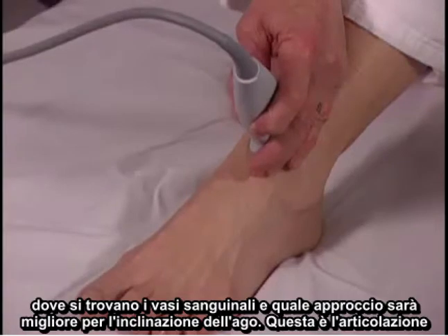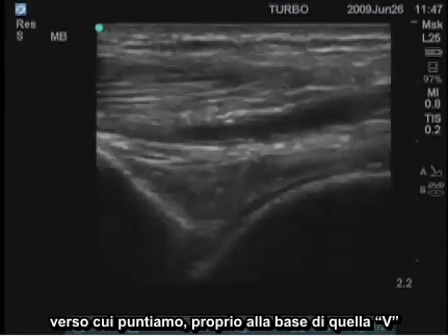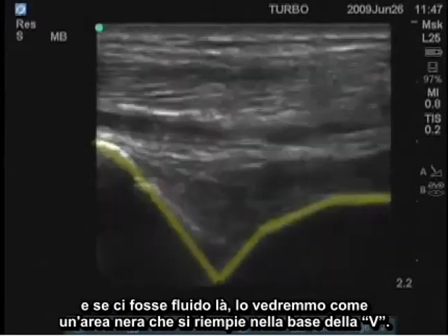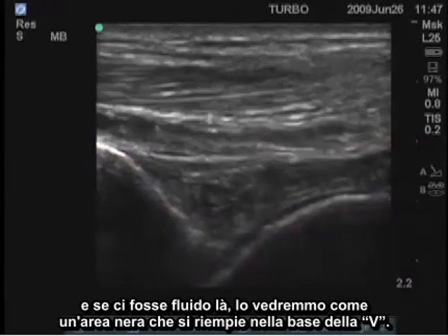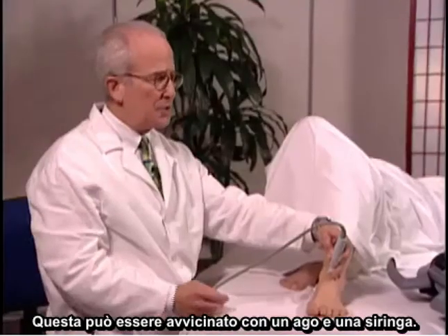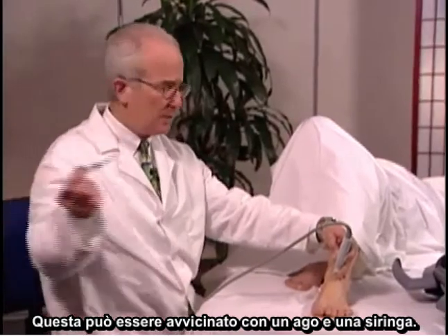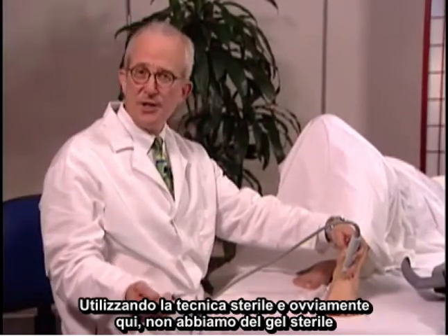This is the joint that we would be aiming for, right at the base of that V. And if there were fluid there, we'd see it as a black area filling in the base of the V. This can be approached with a needle and syringe using sterile technique.